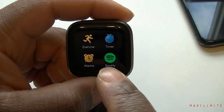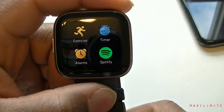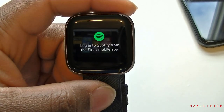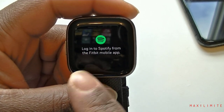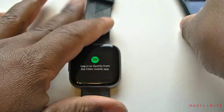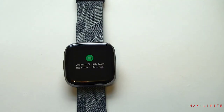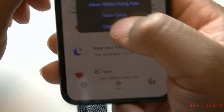Next is Spotify. I have Spotify on my phone, so maybe that's why the icon appeared. Let's see if it connects to my phone — it's not connecting because I haven't logged in yet. It says 'Login to Spotify on the Fitbit app.' Let's do that. We're going to go to the setup in the Fitbit app on the phone to show you how to set it up in case you don't know.